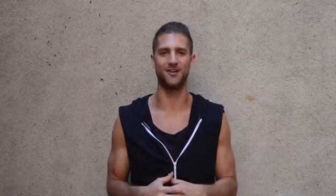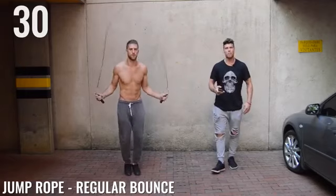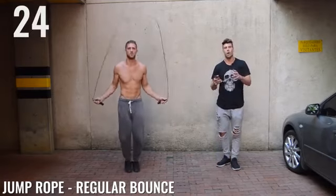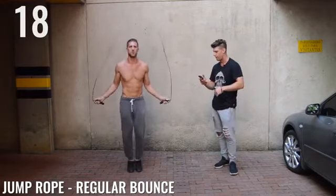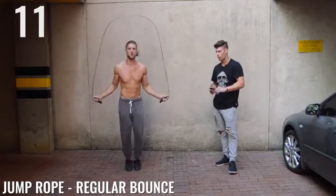Let's get into the workout. Regular bounce, ladies and gentlemen. Come on, Zen Dude Nation. Now I know this is a beginner workout, but that doesn't mean you need to be going slow. You should be going as fast as you possibly can, like my boy B over here. Very nice, my friend. Halfway — 15 seconds, ladies and gentlemen. Look at this form. Impeccable form.